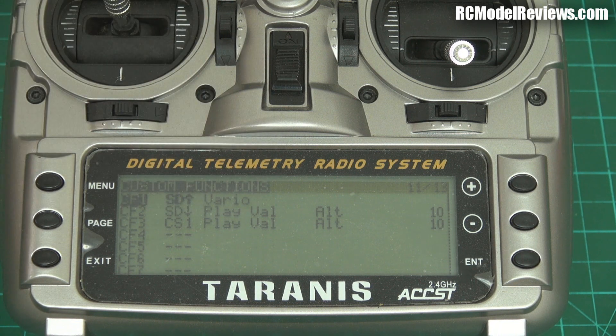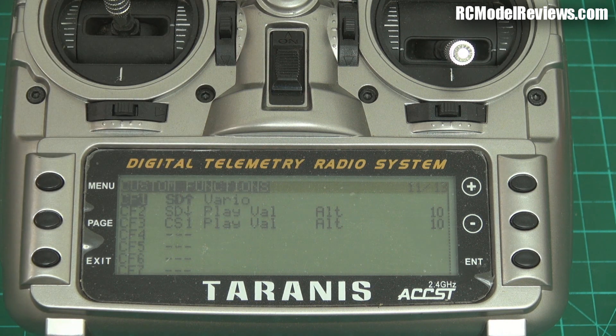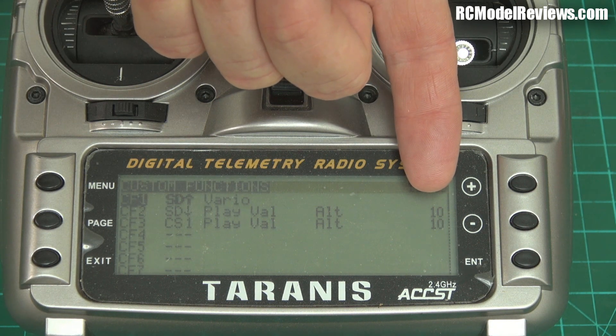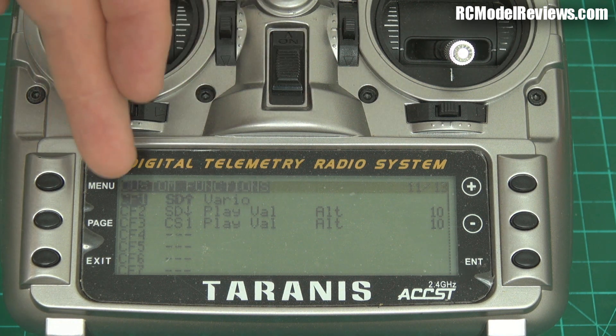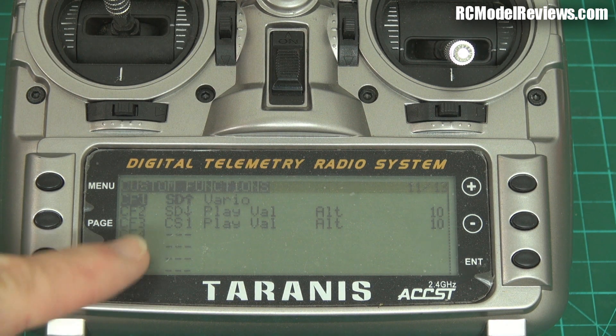The next custom function is set up so that it will enunciate the altitude — in this case every 10 seconds, though you can change it to 5 or 20 seconds. When I throw the SD switch to the lowest position, the voice inside my Taranis will regularly remind me of my altitude without me having to look at the screen. A lot of the time I don't want that, so I'll have the SD switch in the middle — which will be silent unless a third custom function triggers.